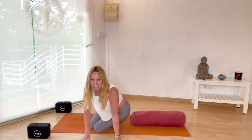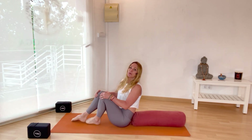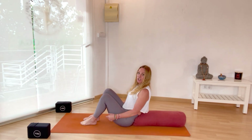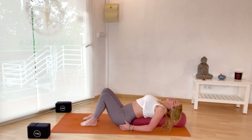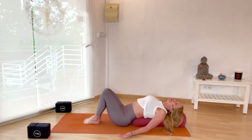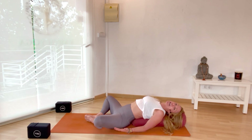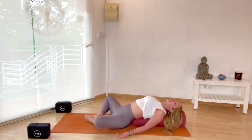We're going to get started in a pose called Supta Baddha Konasana. Bring the sacrum to the base of the bolster — you're not sitting on it — and just gently lie yourself back. Roll the shoulders down and away from the ears, walk your big toes together to touch, then gently let the knees drop open. You could also bring blocks or something under the knees for a little more support. Take a moment to land and arrive on your mat, using this as an invitation to check in and notice how you feel emotionally and physically.